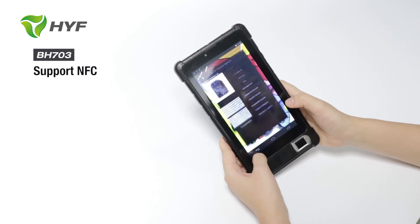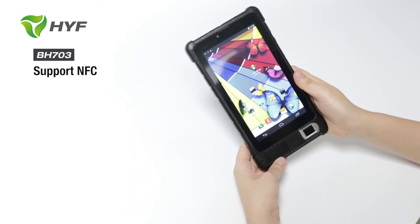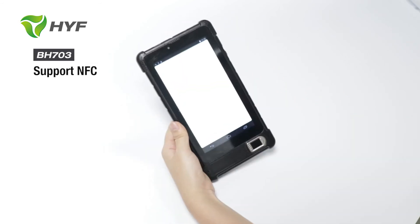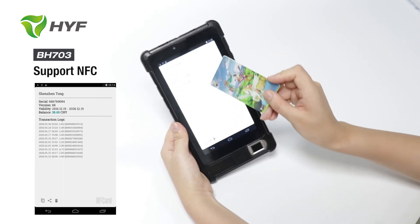Let's go back to the NFC function. Here we can read the card — the NFC card. We can see here is the APK we opened. Read the card. Okay, here we can see all the card's details.